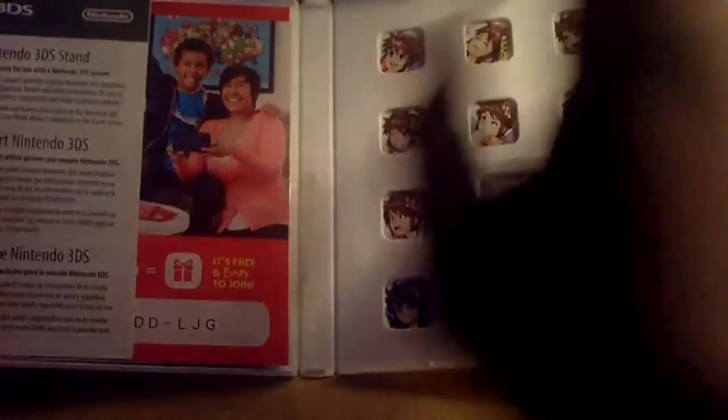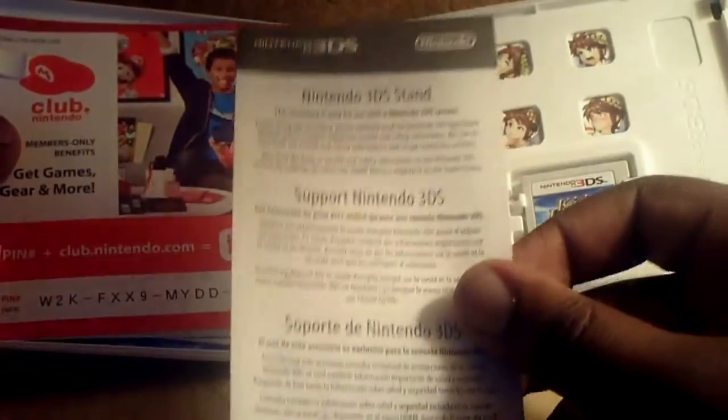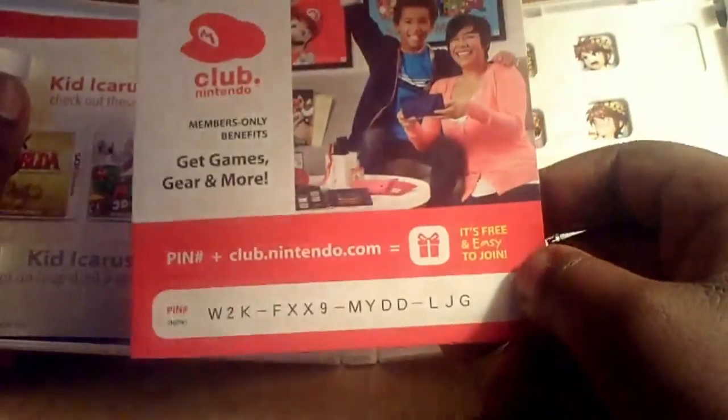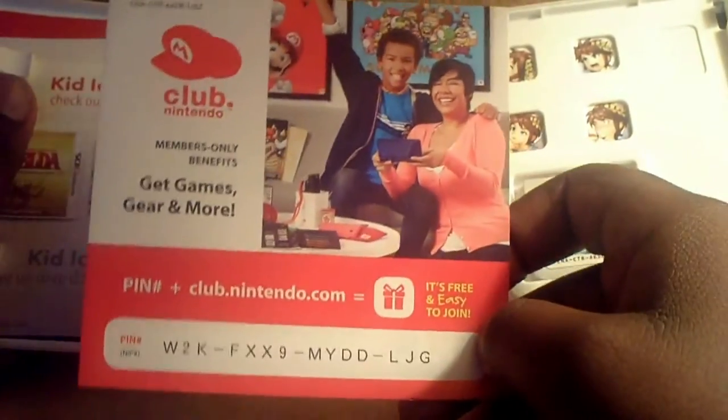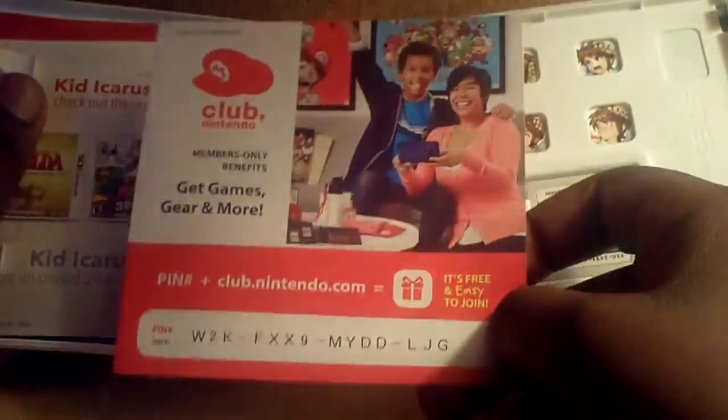It has pictures of Pit right here. As you can see, it has the Nintendo 3DS stand instruction manual booklet. I'm going to maybe not read this, but it is probably cool to have on hand. It has the Club Nintendo code — and don't even bother trying to enter this in, because by the time you guys watch this video, this code is going to be null and void.